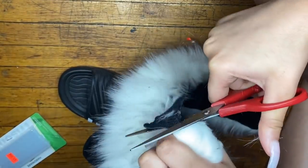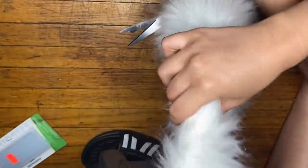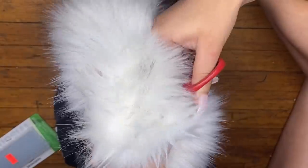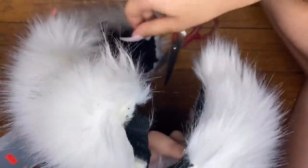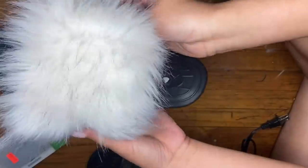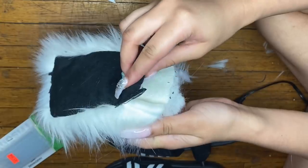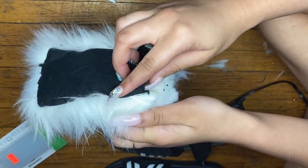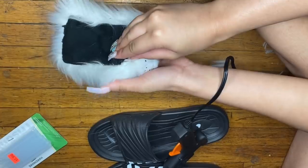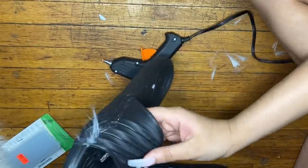You can use any old pair of slippers if you don't want to buy a new one. I started off by cutting the rubber piece in the back of the fur headband, then I took the fur and measured it onto the slippers and started cutting. I glued the two pieces back together, then applied glue on the edge of the slippers and put the fur on it, continuing to add glue and stick the fur along the way until the whole slide was covered.